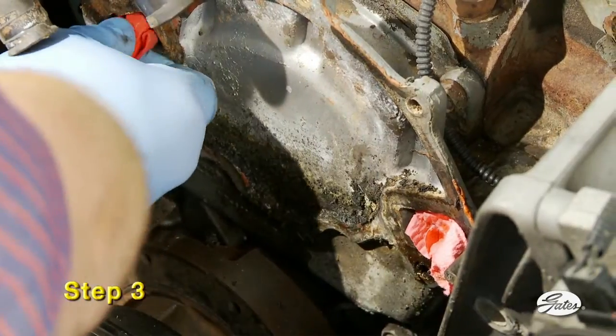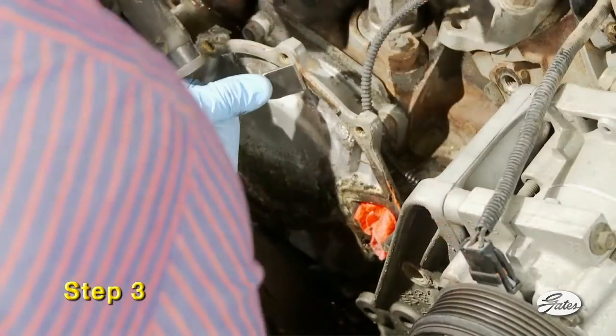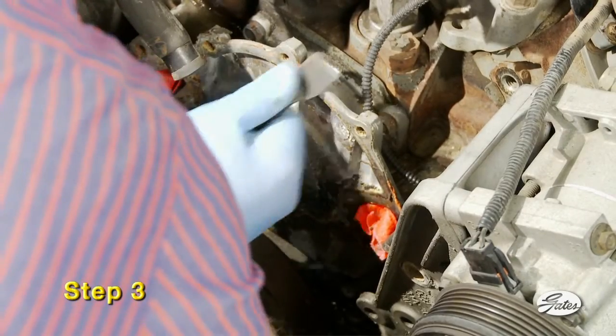Step three: protect the system from debris by inserting a shop rag into the block opening and scrape off the remains of the old gasket and sealer. The mating surfaces must be completely clean, smooth, and dry before installing a new pump.